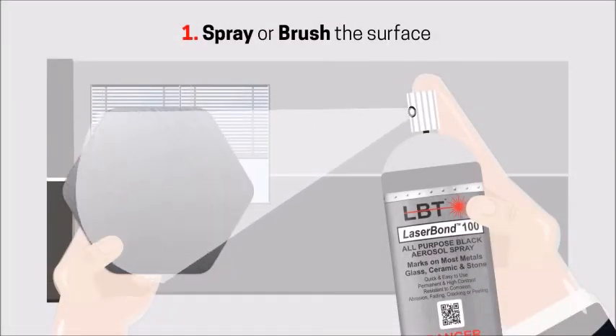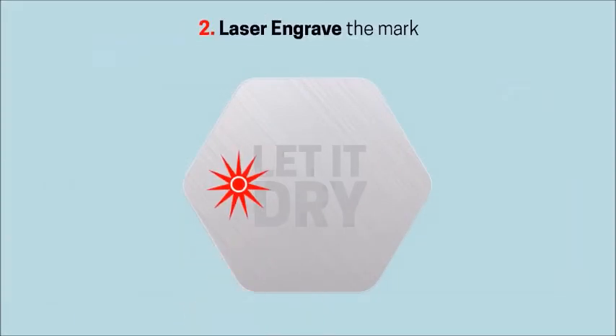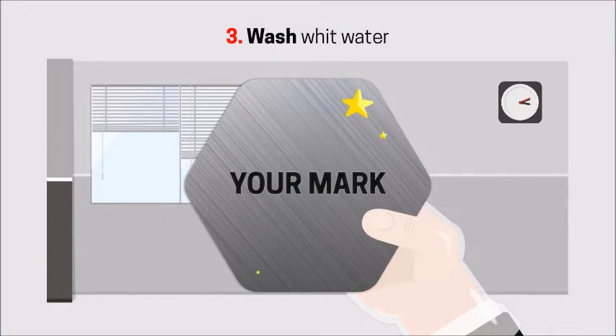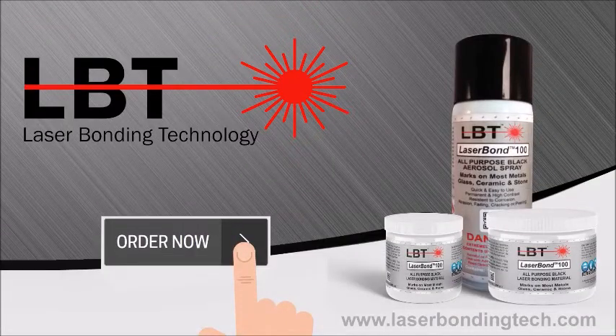Just spray or brush LaserBond 100 to the surface, let it dry for a few minutes, laser engrave the mark, and once done, simply wash it with water to reveal the final product. It is that simple! Order now and experience LaserBond today!